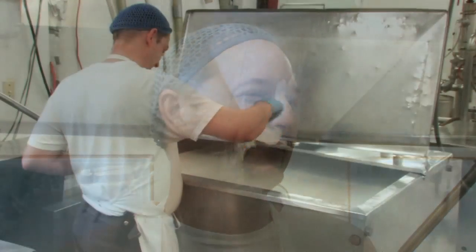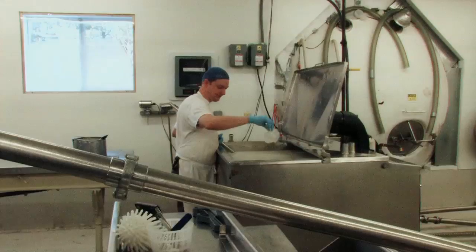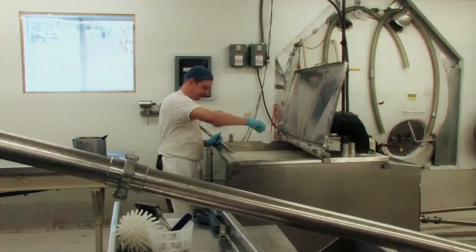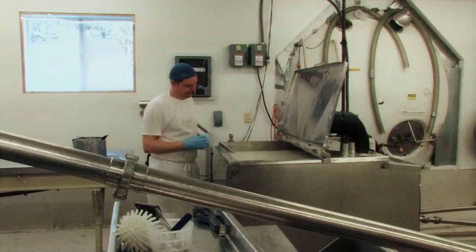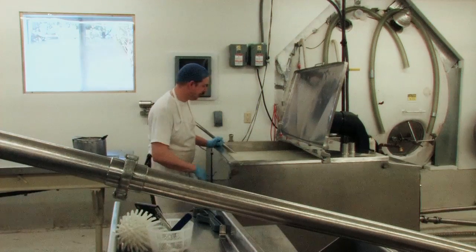After putting the bacteria in, what does it do to the milk? It eats the lactose — the milk sugars in the milk — and makes lactic acid. The lactic acid helps break down the milk and helps turn it from milk into cheese. That's basically what ends up happening.